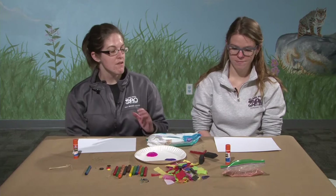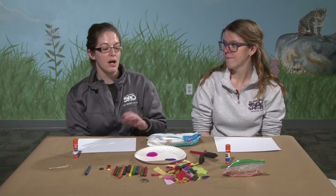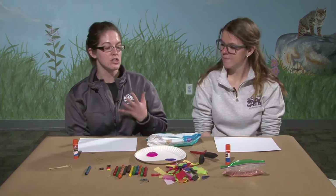Today we're going to make a really fun craft called handprint fish. Christina and I are going to make fish out of our hands. We'll show you how to make a fish, but if you want to get creative and come up with a different animal to paint, that is totally fine.